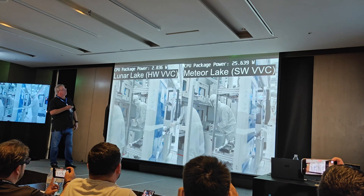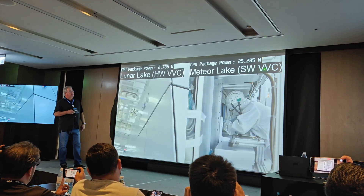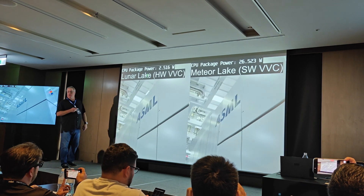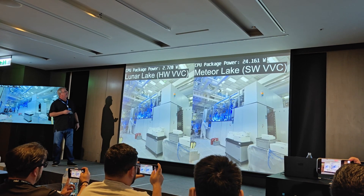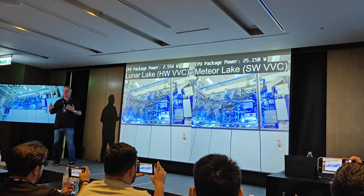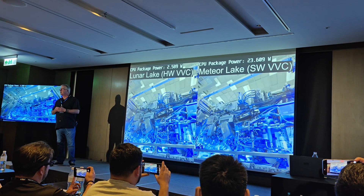Right here you're seeing Meteor Lake taking 26 to 27 watts to do the AV1 decode — and that's due to software. Over here you can see hardware acceleration is a good thing: we're at just 2 watts while decoding a 4K stream.